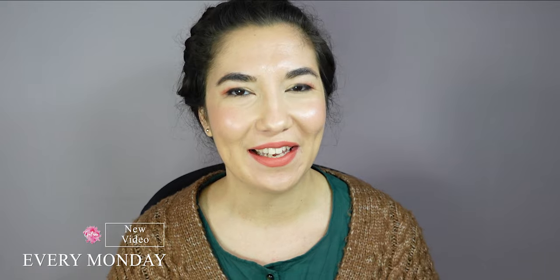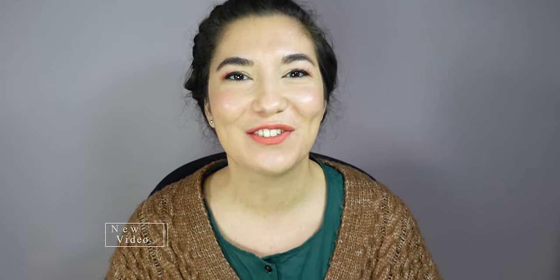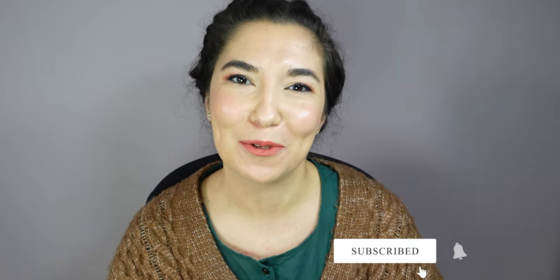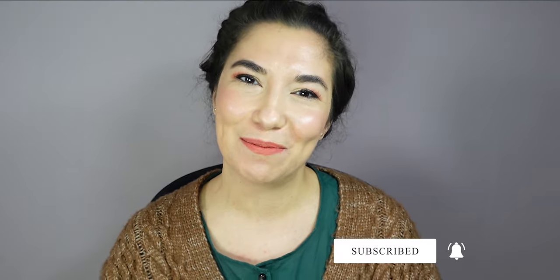Thank you for watching this Hunter Coat tutorial. Leave a comment to let me know what you think, and don't forget to like, subscribe, and share this video to help support me. I'll see you next Monday with a new tutorial — bye bye!